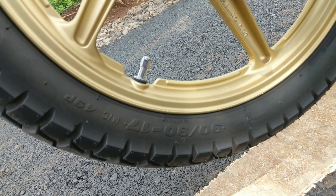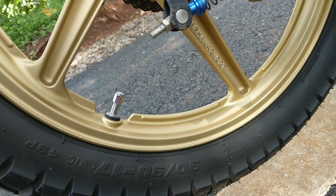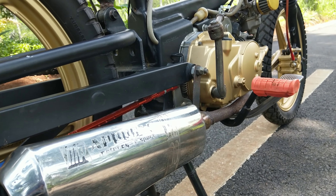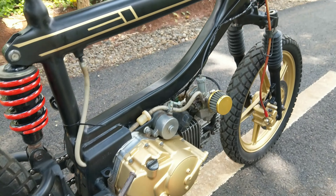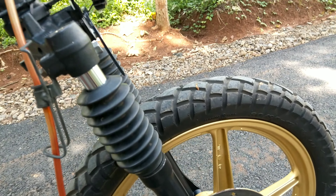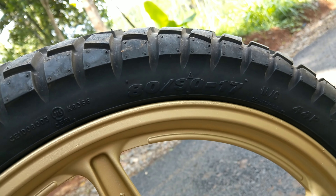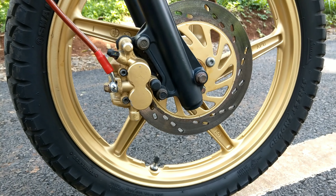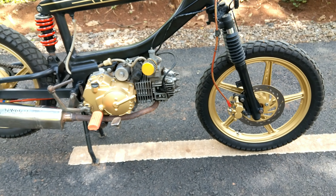Oke teman-teman, saya menggunakan ban simithril merek Swallow ya. Ukuran 17 nomor 90-90. Dan untuk ban depan, sama merek Swallow simithril ukuran 80-90. Untuk fork depan, saya masih gunakan dari motor bawaannya teman-teman.